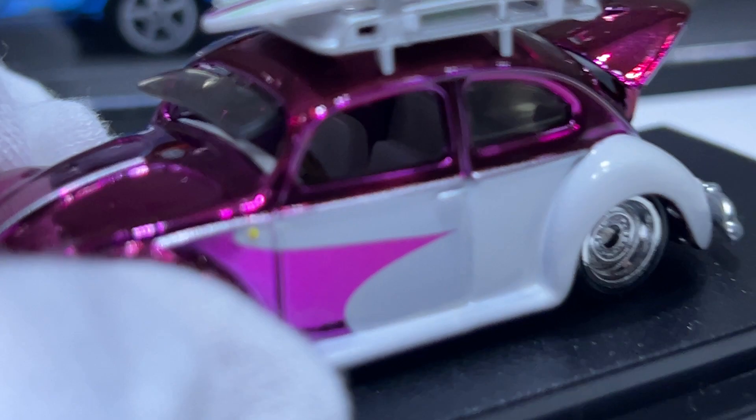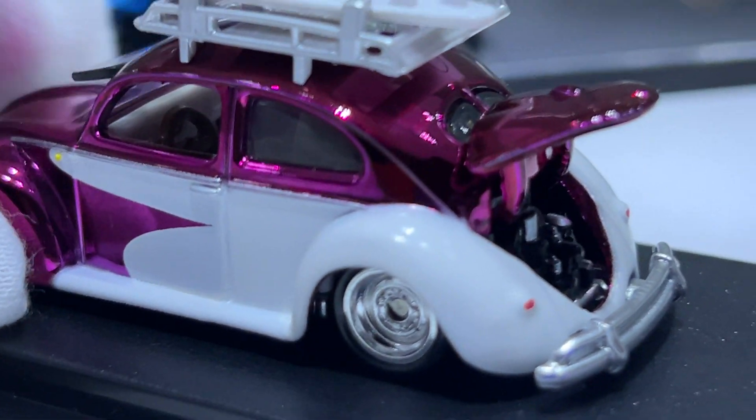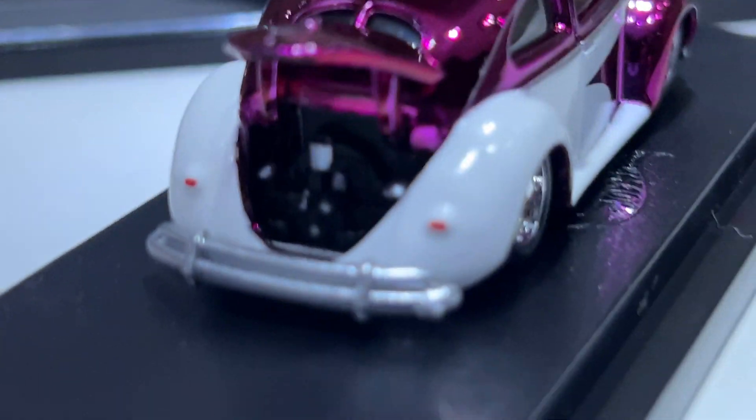There's a wooden or brown steering wheel. They haven't put in door panels inside — it's just a bare shell — but there is a white dashboard. The rear has got the engine.